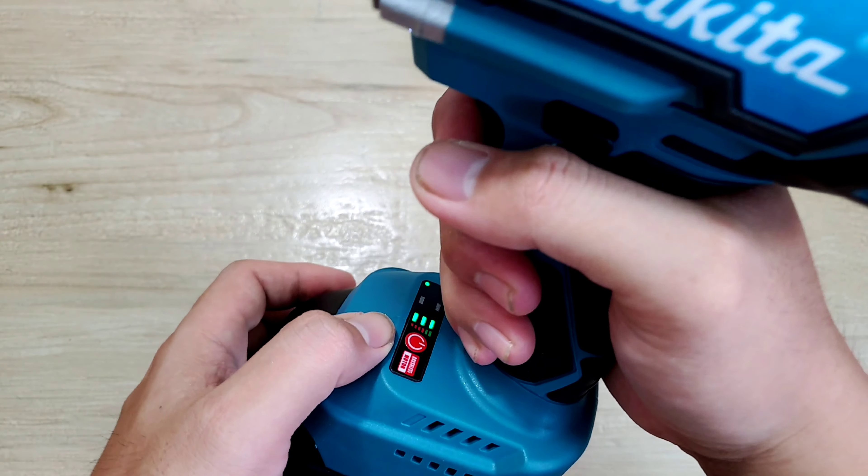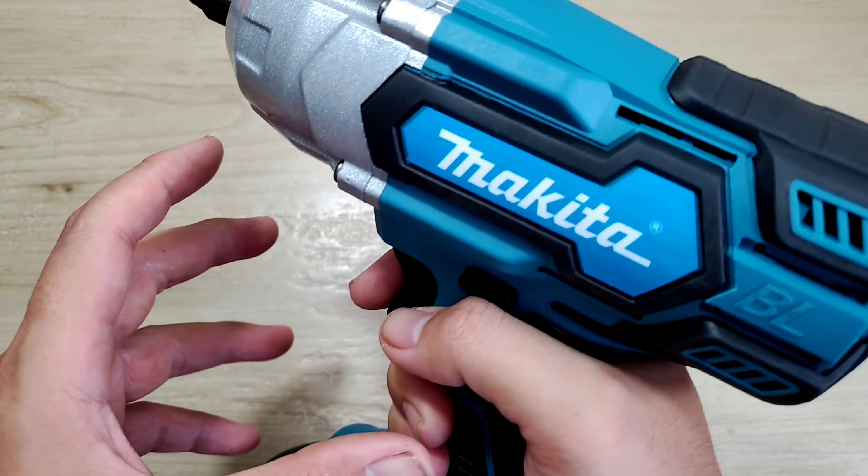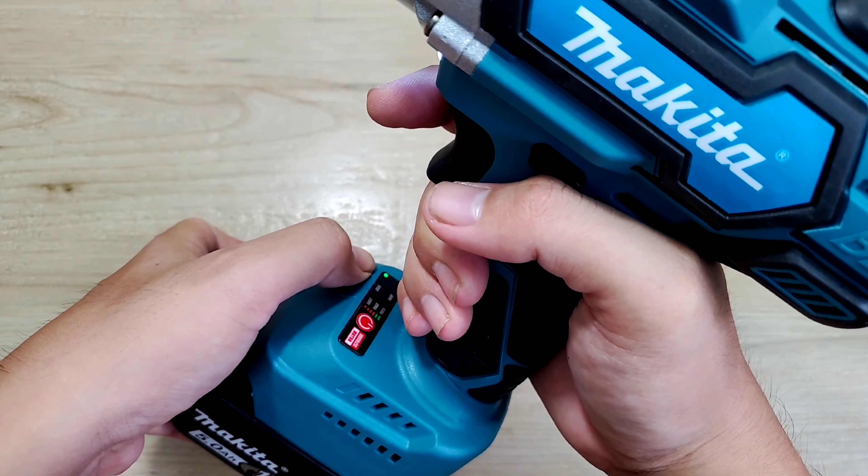Trên đây là bộ phận chụp búa của nó. Đây là đầu khẩu 1/2 inch và đây là cò bóp. Đây là nút đảo chiều. Chân pin của nó là 40mm, là chân pin Makita thông dụng.